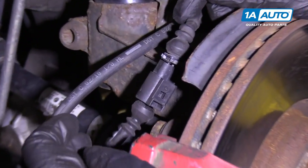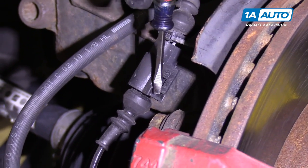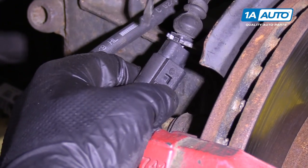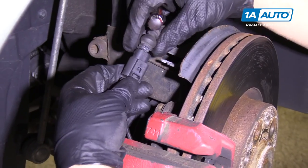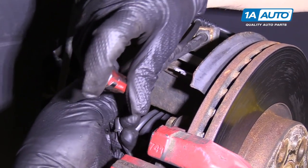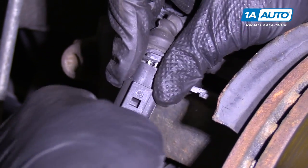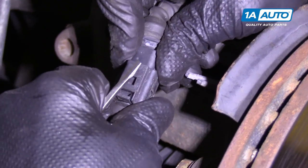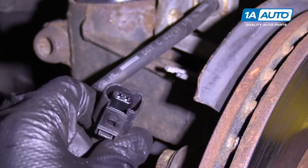On this vehicle, on the driver's side, sometimes they have pad sensors. This is the connector for the pad sensor, so before you pull the caliper off on the driver's side, you're going to want to disconnect it. This one is actually broken, as you can see. To release it, you just slide that out and you can put a little screwdriver in here straight — just bend it back slightly. Be careful because the plastic might break. There we go — it clicked and that's good.